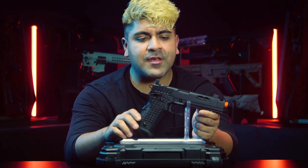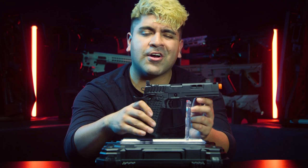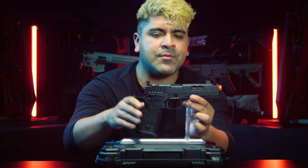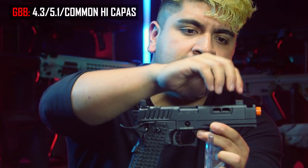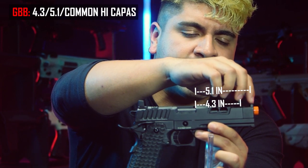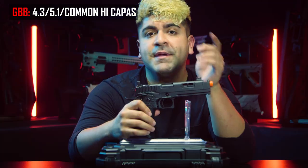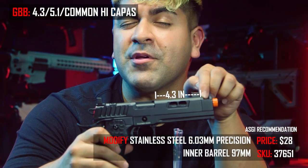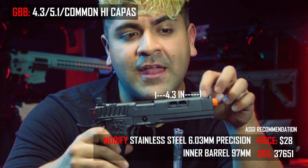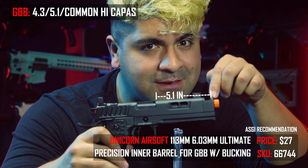The next platform is going to be the Hi-Capa. Hi-Capas come in two very popular configurations: the 4.3 being the shorter one and the 5.1 being the longer one. The Hi-Capa I have in front of me is an Army Armament R604. If you were to follow the outer barrel to where it ends, it's about average for most 4.3s, though it's a little longer because of the compensator included, which is typically where most 5.1-length Hi-Capas end. To make things simple: if you're running a 4.3 Hi-Capa, you typically want a 94-millimeter-length inner barrel, and if you're running a 5.1, you want to go with a 113-millimeter inner barrel.